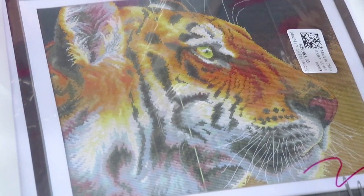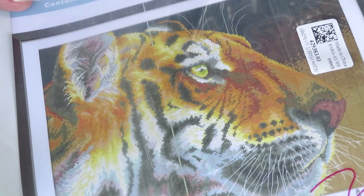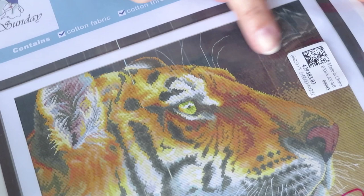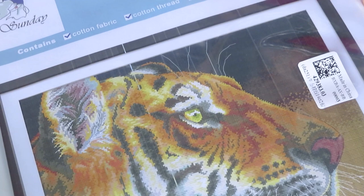Good morning everyone! I decided to work today on this tiger because it's still the year of the tiger with a few days left, so why not work on it. Today I'm working right here on this piece — it has some darker colors in this area, so we'll be working somewhere in here. I'm showing you with my fingers as usual.